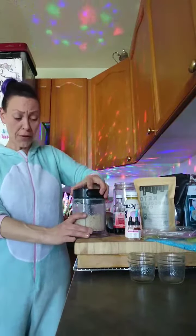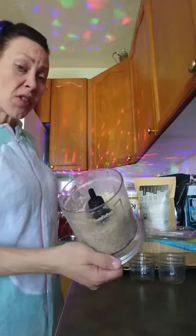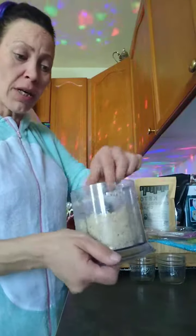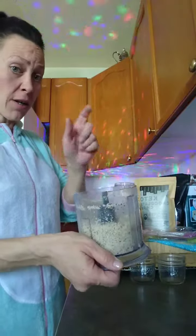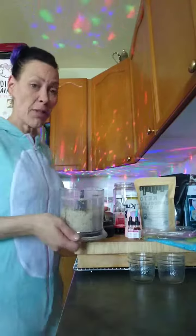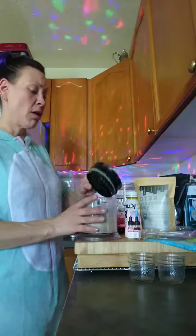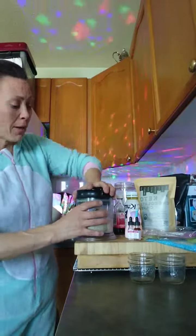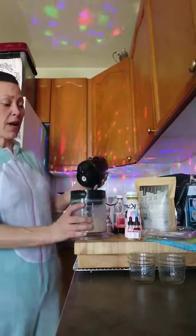At this point — and that took about 30 seconds — we now have either Brazil nut flour or meal, whichever you prefer to call it. You can put this in a container and bake with it the same as you would with almond, pecan, or walnut. To make it butter, we're going to continue grinding and we're going to add some good fats.